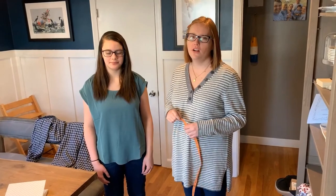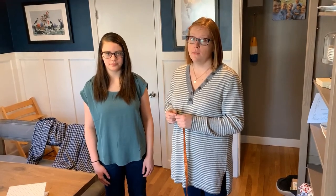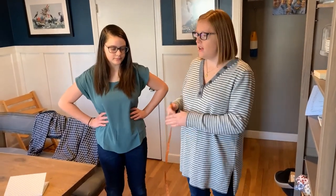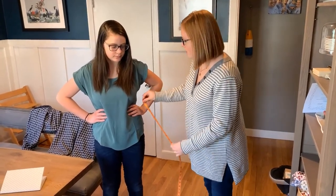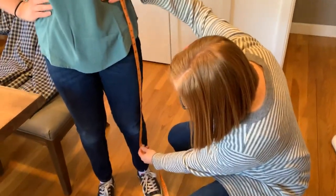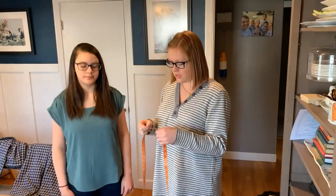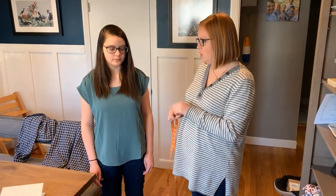Today we're going to show you how to make a skirt for trek — it's pretty simple to do. First you need to take your measurements so you know how much fabric to buy. Measure from your natural waist, which is kind of where you put your hands on your hips, down to mid-calf. Your skirt has to reach at least mid-calf or longer to meet the guidelines for trek.